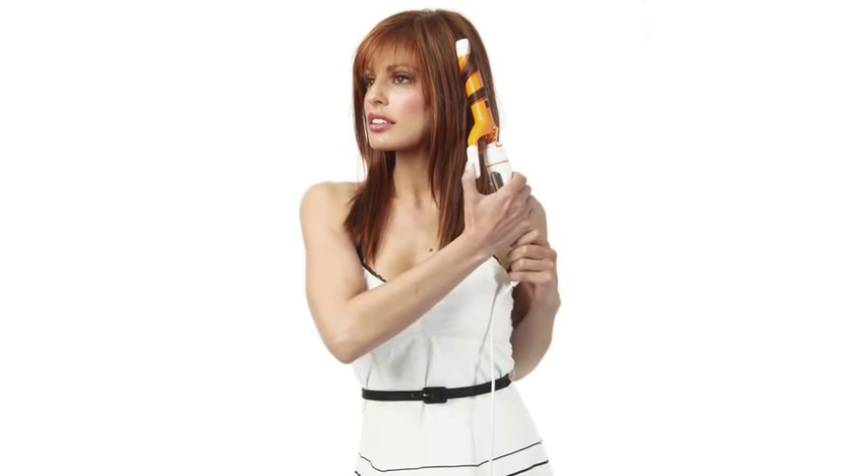Showstopper by Raquel Welch is a luxurious cut that's super straight and sleek. With the true-to-life heat-friendly synthetic fiber, you can add a loose curl or waves. It also has the natural lace front and monofilament top to make it look completely natural. Synthetic-safe products are recommended to get the most life out of your wig and keep it looking its best.